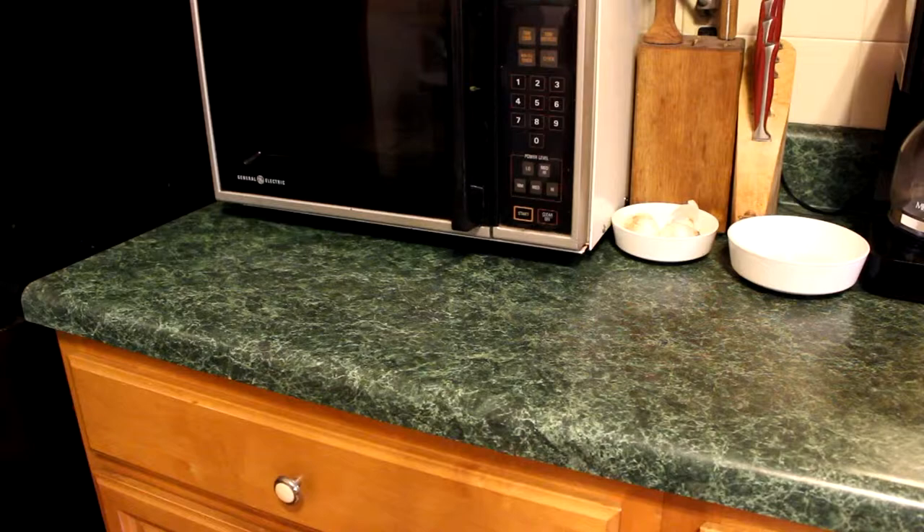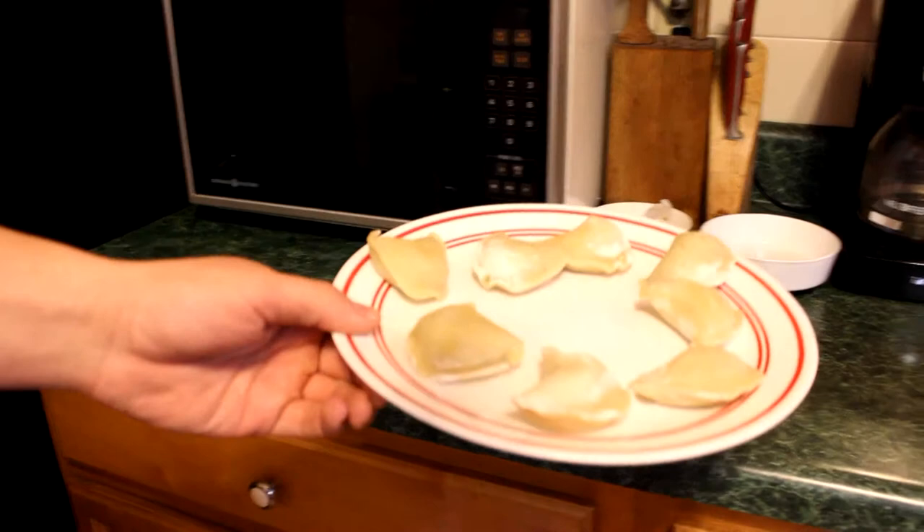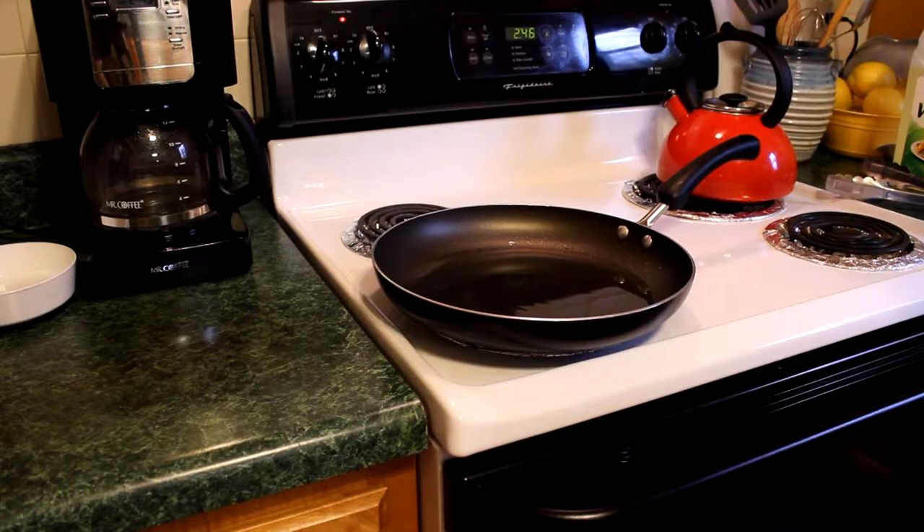This is just going to start the cooking process and thaw them out a lot faster than oil would. So we'll check back in a minute. Alright guys, they're done. Now we're going to switch over to the hot oil.